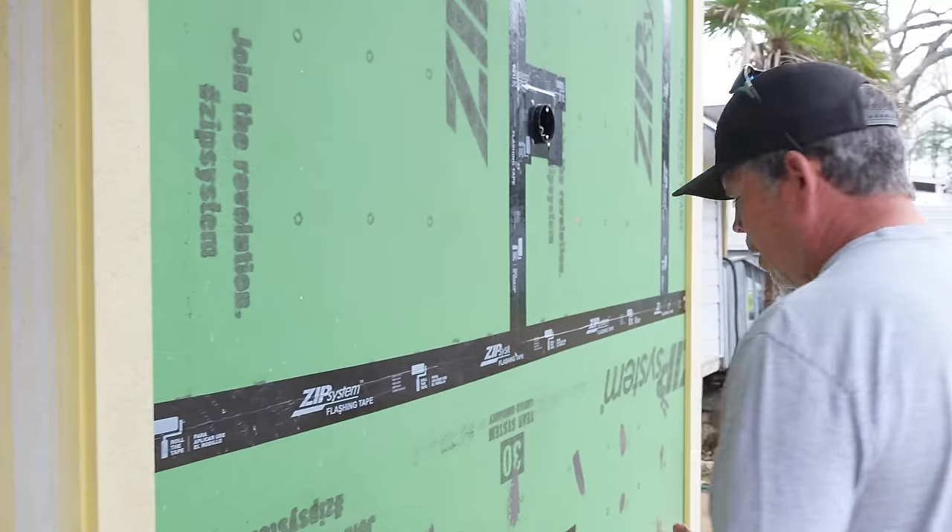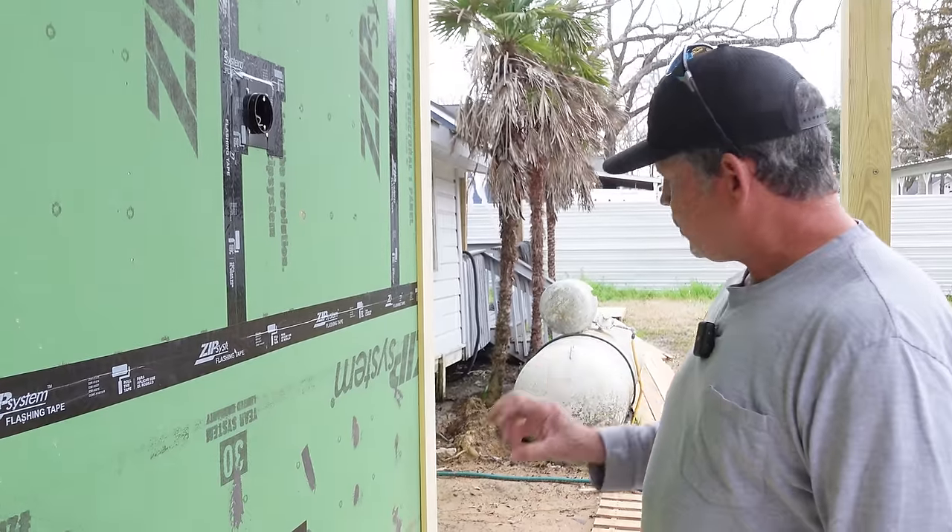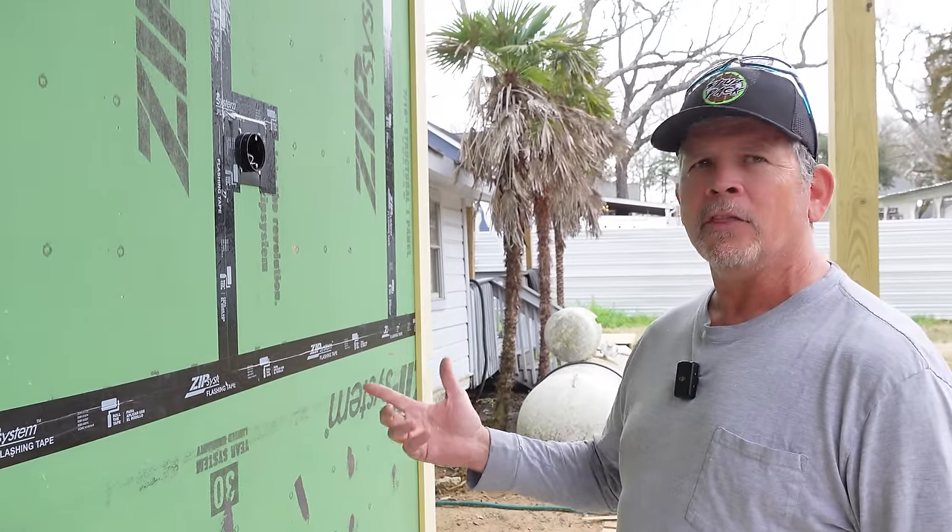All the trim is up on the garage doors inside and out — really happy with the way they turned out. We have a little bit more work to do: fill the nail holes, a little sanding, a little caulk, prime, paint — it's going to look great. But right now we want to show you a little bit about this back wall and how we're going to detail it, and a piece of trim that we added kind of on the fly.